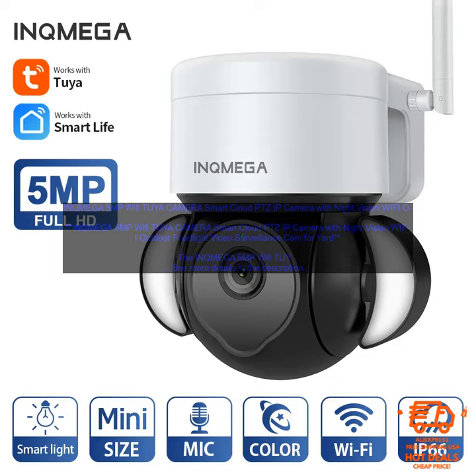The INQ MEGA 5MP Wi-Fi Two-Way Camera is also a great value for the money. It's available for a very affordable price, and it offers features that are comparable to more expensive cameras.